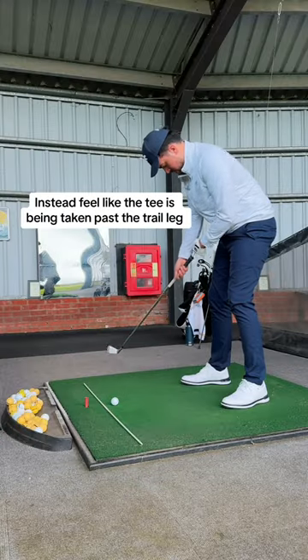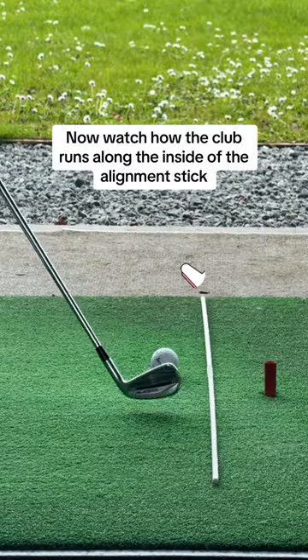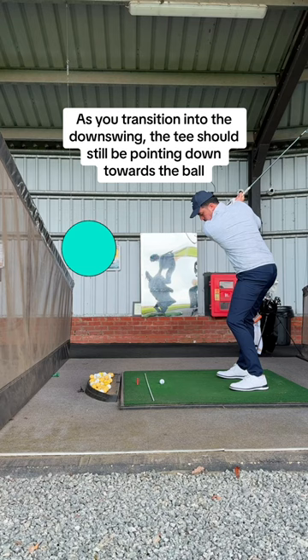Instead, feel like the tee is being taken past the trail leg. Watch how the club runs along the alignment stick perfectly. You will start to notice how the club face will be pointing towards the ball.